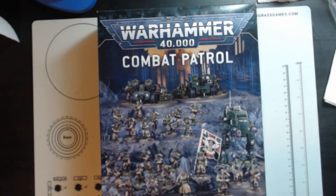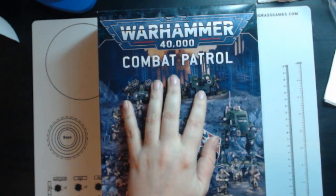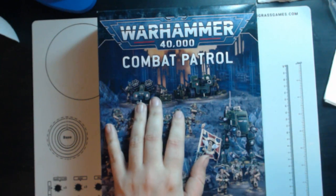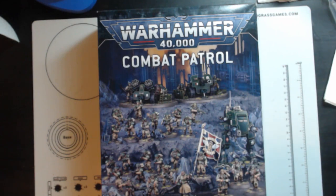Hello everybody, Rob here from Average Hobby. Today we have another unboxing slash review video. This one's going to be a little bit different — the plan is to do a three-part video. The first part we'll unbox and see what's inside the box. The second part will be the entire combat patrol put together, and the third part will be these guys all painted up in their glory of green and beige. Not big into painting techniques or anything like that.